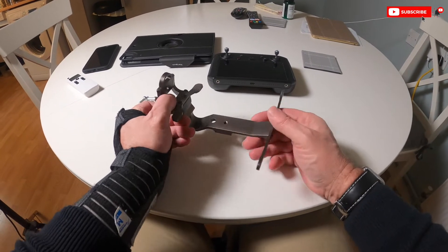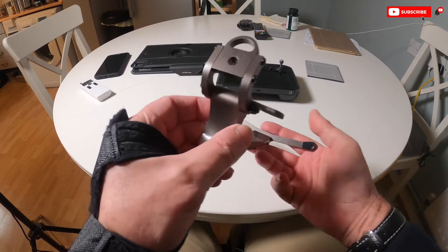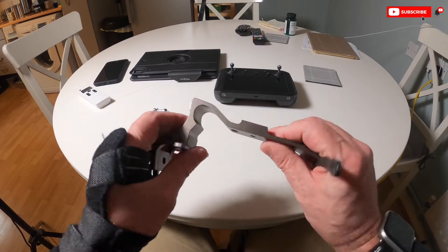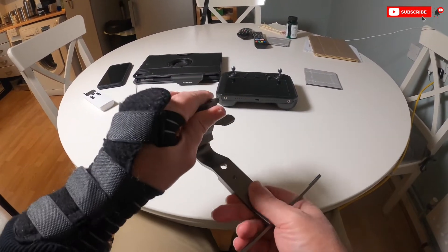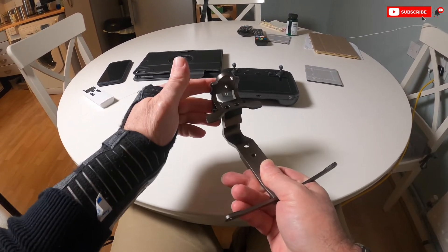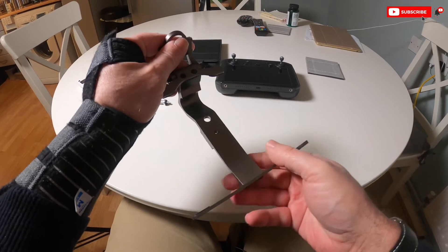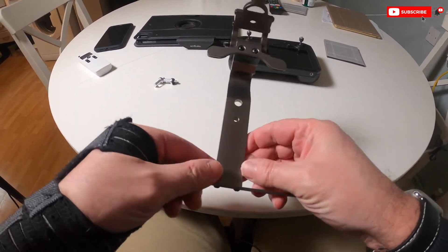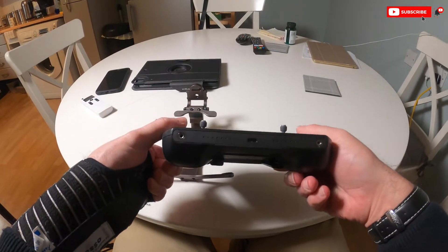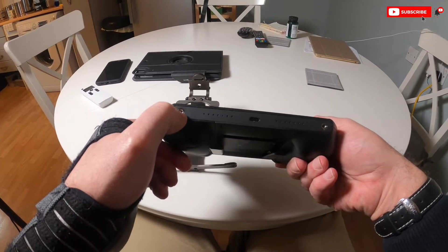So the next thing I wanted to show you is this Lithor Smart Controller bracket. It's made of aluminium — very, very strong. It's got moving parts here which you can connect a monitor or, for instance, the iPad, which I'll show you shortly. It's extremely clever in the way that they've actually designed this. As you're probably aware, on the bottom of the smart controller you've got some screw holes.